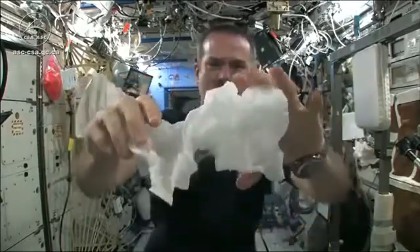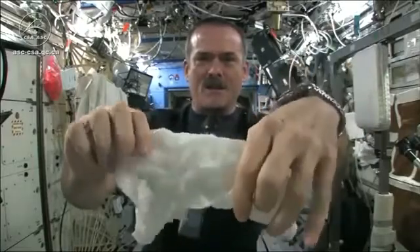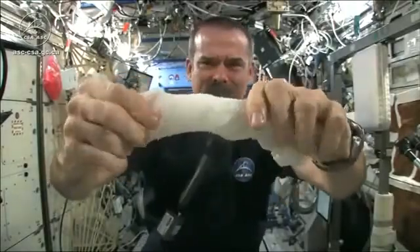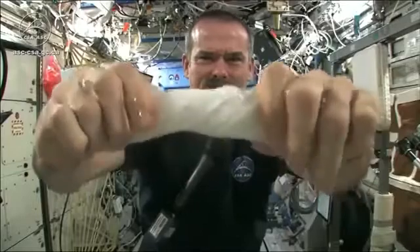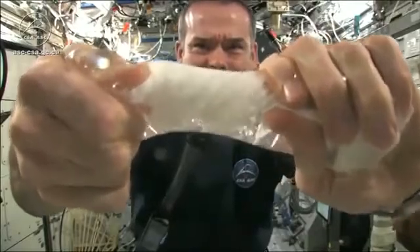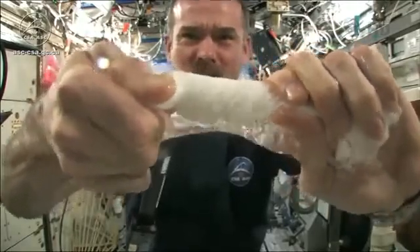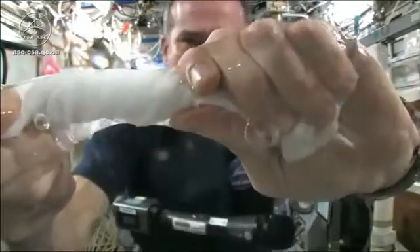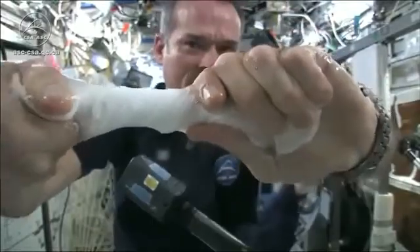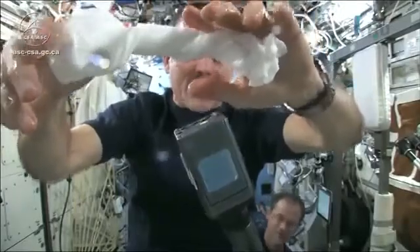So here's a soaking wet washcloth. Now let's start wringing it out. It's really wet. It's becoming a tube of water. The water is all over my hands, in fact. It wrings out of the cloth into my hands, and if I let go of the cloth carefully, the water sort of has it stick to my hand.